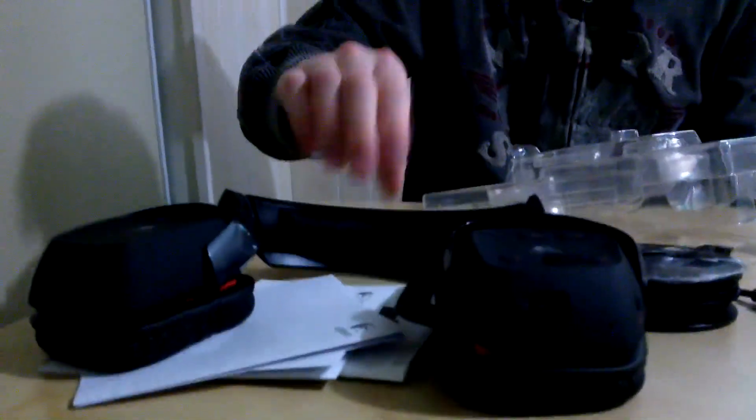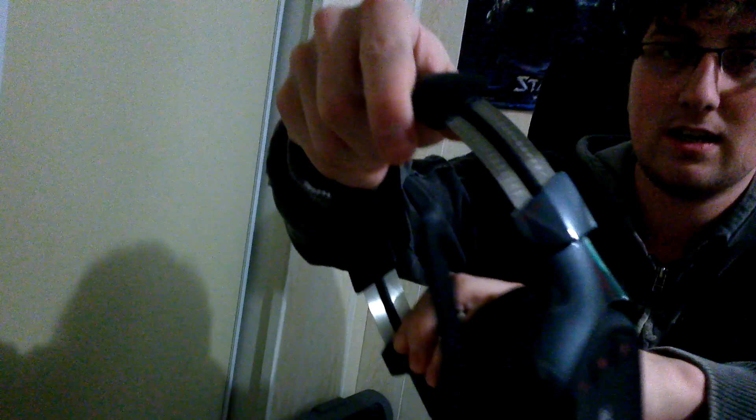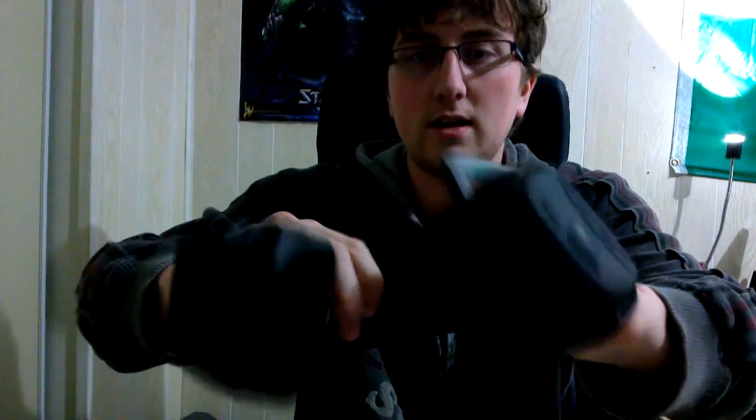It also has a swivel so it can go flat for storage, since it doesn't have an area to hang it up. It has a metal adjustable band with a nice satisfying click, so even if you have a large head it will fit. It will be a bit tight when you first get it, so you have to give it a little bit of time to get used to your head. Nice foam on the ear cups here — these will cover even large ears. Mine are fairly large and this covers them completely. So I'm going to hook it up to my computer now and we'll do a quick audio test.